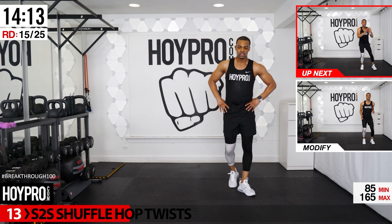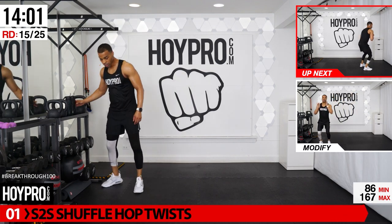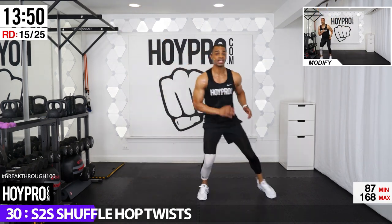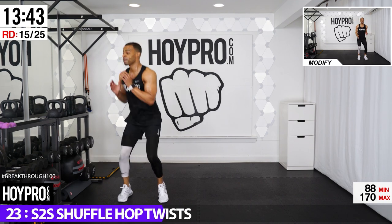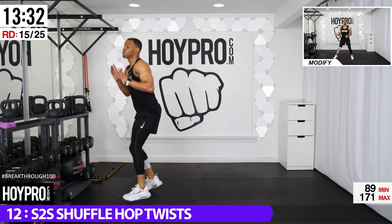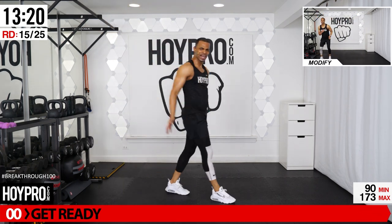From here, side-to-side shuffle hop twist. Come over, swing, hop, turn, hustle, swing, hop, turn, back to the other side. Starting on the left, hustle over, come down, swing, hop, turn, and over. Stay nice and grounded through the legs as we come side to side — keeping that bend in the knee. Hold it, quads, strong legs, folks. Last one, down.